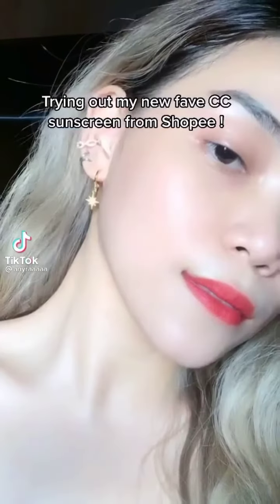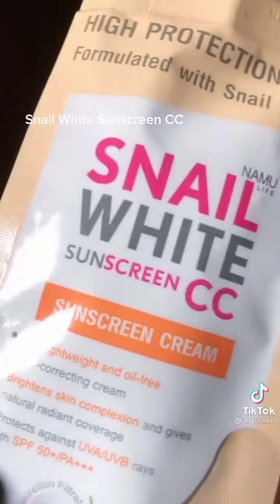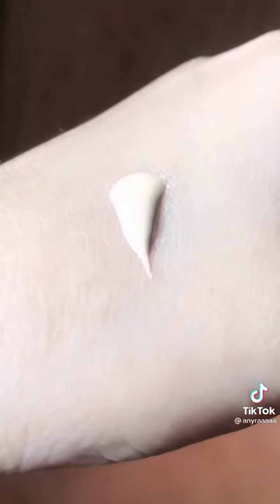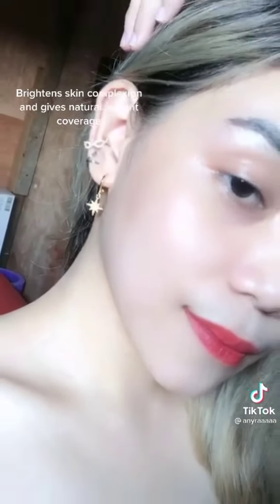Trying out my new face CC sunscreen from Shopee — Snail White CC sunscreen. Lightweight and oil free. It brightens and gives natural radiant coverage.